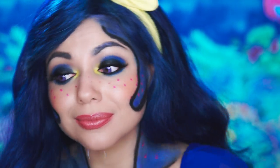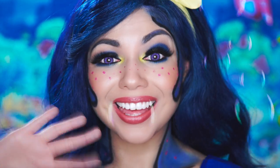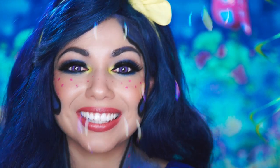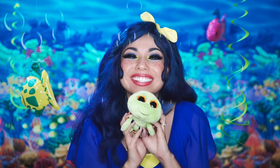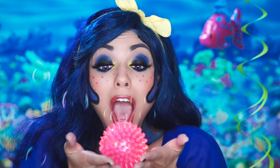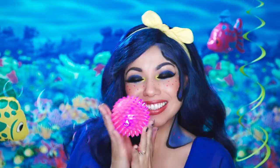And, there is your final Finding Dory inspired look. I believe we all can learn a thing or two about friendship, staying positive, and not giving up from this lovable character. Bye, my beautiful shining stars. And, remember, when life gets tough, just keep swimming, just keep swimming. Hey there, little guy. I shall call him Squishy. And, he shall be mine. Little Squishy.